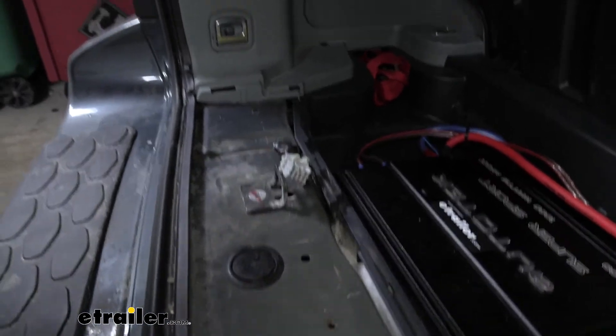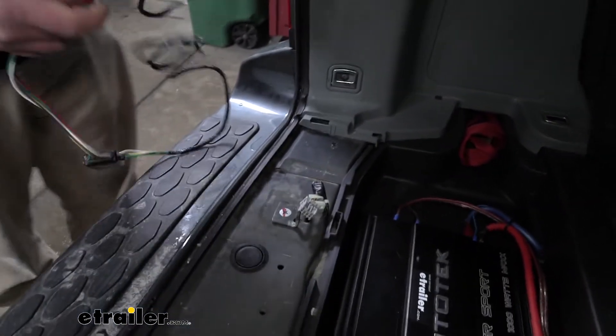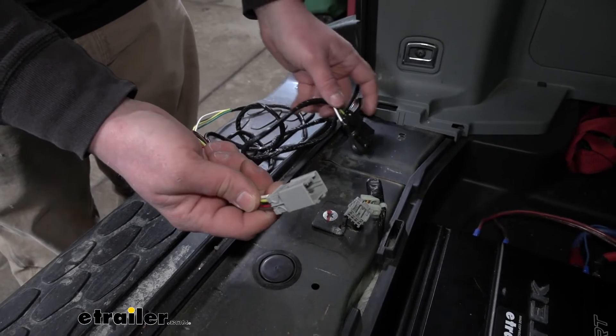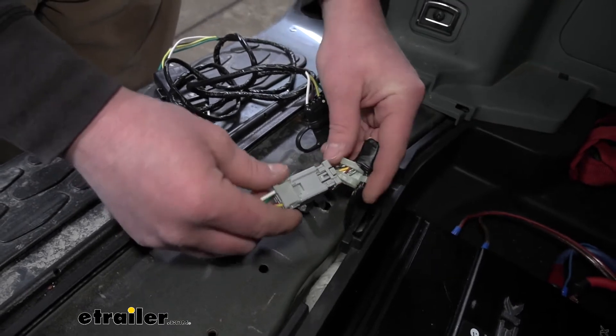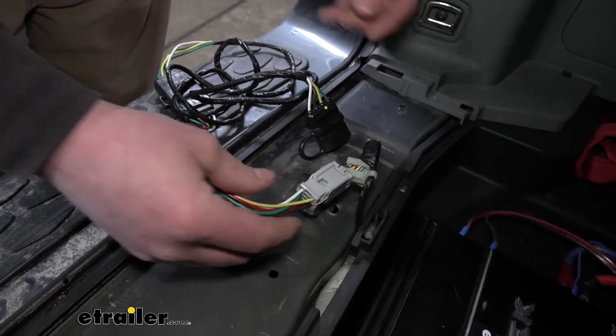Then we can grab our trailer wiring. One end of it is going to be our four-way flat connector, and the other end is going to match up with this factory Honda connector. Really simple — these will only plug in one way. Clip them together and make sure they're connected.